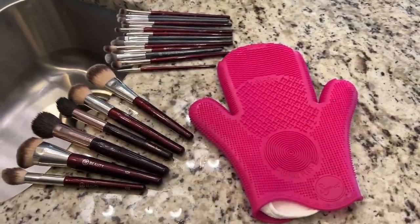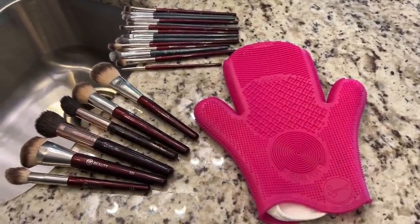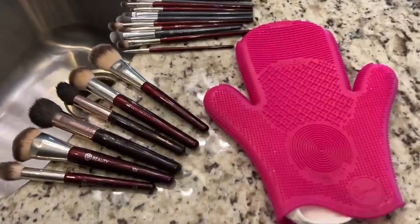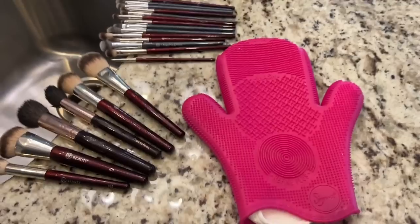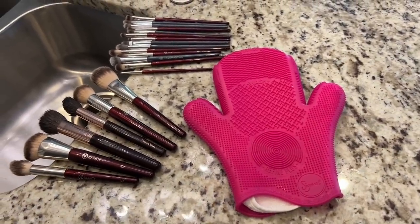It was really, really easy. I can't believe the amount of makeup products that came off of there — and by the way, what you see on the brushes now is just shine, not makeup left behind. I'm so happy to have my brushes all clean. If you'd like to see a complete video about how I take care of my brushes, just let me know in the comments section below the video.